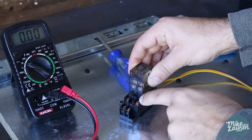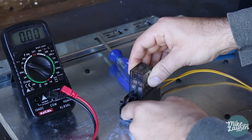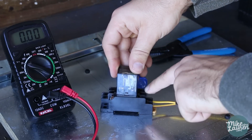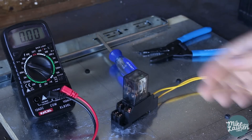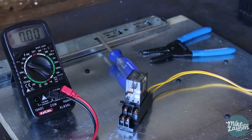So from the diagram, apparently these are both normally open, and these are both normally closed, and these are our commons. I would be lying to you if I told you I knew exactly what that meant. So let's do some experiments, and hopefully we don't blow this thing up.